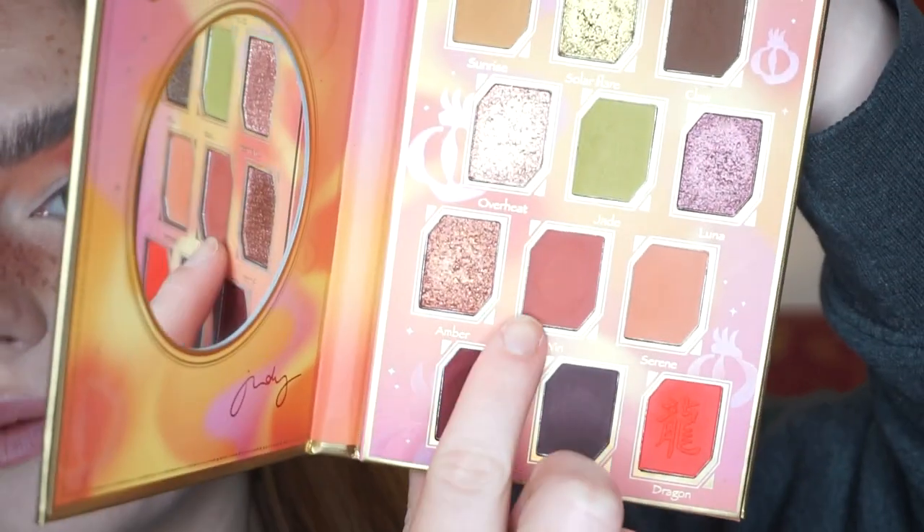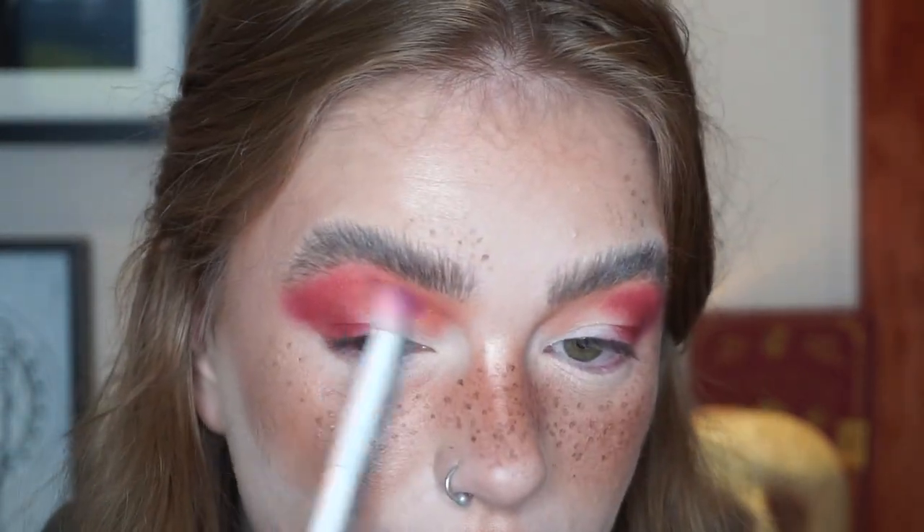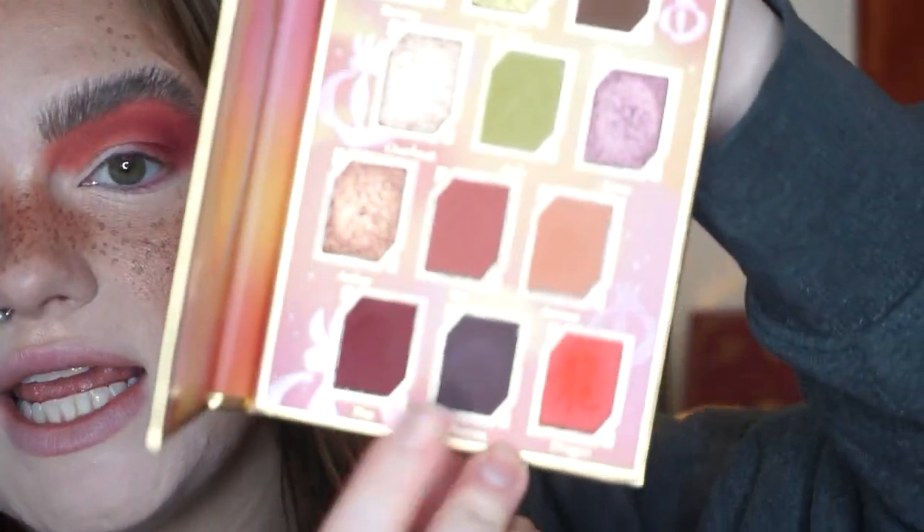For the front part of my crease, I'm going to take the shade Yin, which is more of a burnt orange shade, and put that right in the first half of my crease. Now I'm going to take the shade Aurora, which is this really beautiful dark, plummy brown, and put that in my outer corner and run it through my crease to deepen this look up.